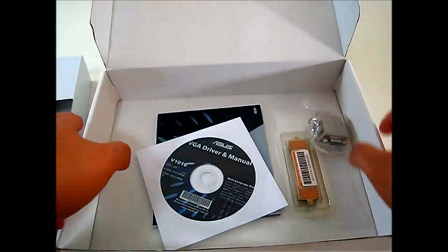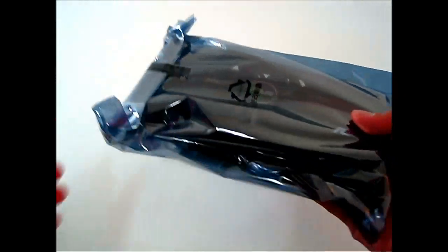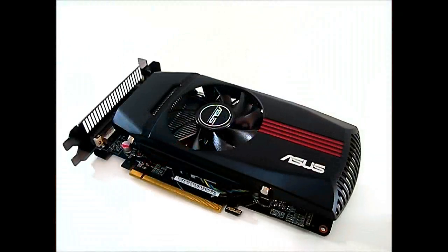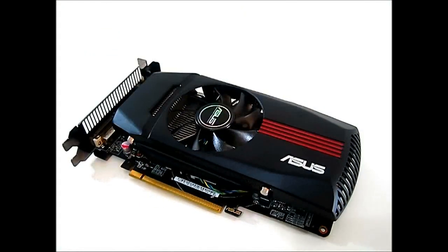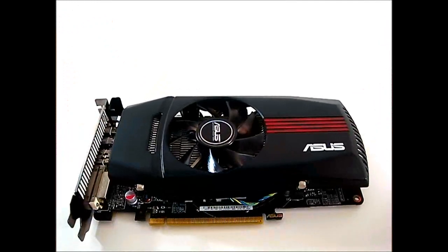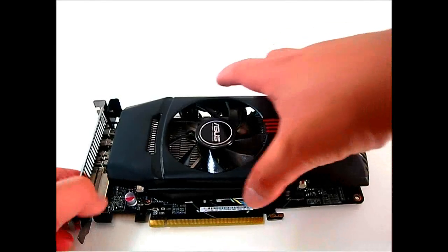Setting the accessories aside and taking a closer look at the graphics card itself, out of its anti-static packaging. The ASUS Radeon HD 7770 DirectCU is not as large as high-end cards — it's a mainstream card after all, measuring 8.9 inches in length, 5.5 inches in width, and 1.6 inches tall.